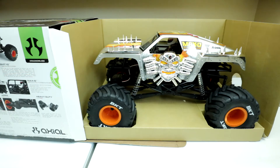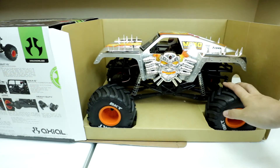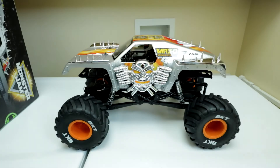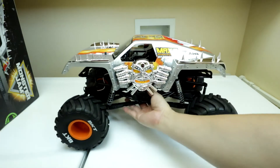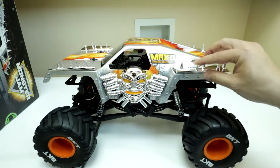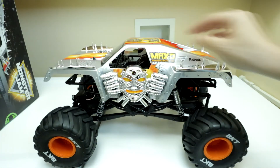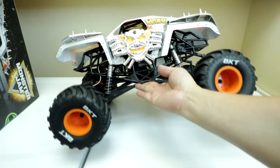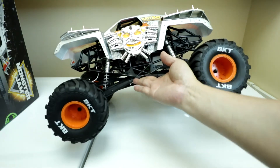Here's the Max-D SMT-10. Let me free it from the box and we'll take a closer look. We've got Max-D freed from the box. Take a look at the body — it's got some nice detail to it. Spikes. It's got orange wheels.